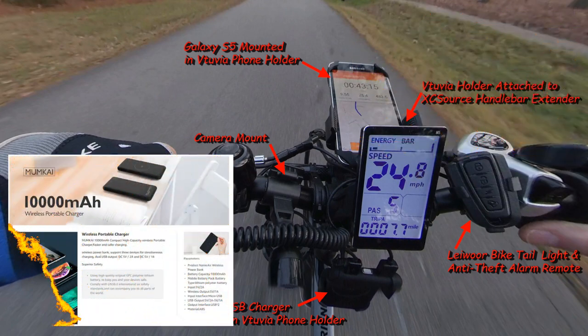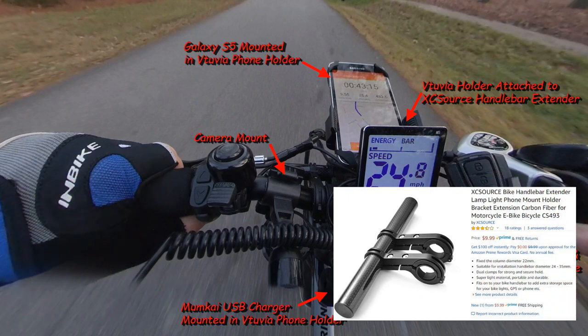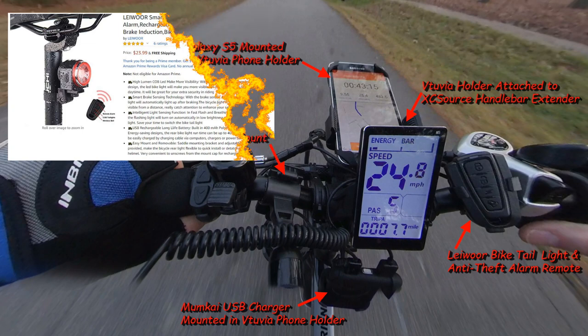The phone is mounted on a Vituvia mount. I also have a Vituvia mount attached to the handlebar stem to hold a Mumkaya wireless portable charger. I use the charger to extend the battery use time for the cell phone and the camera.